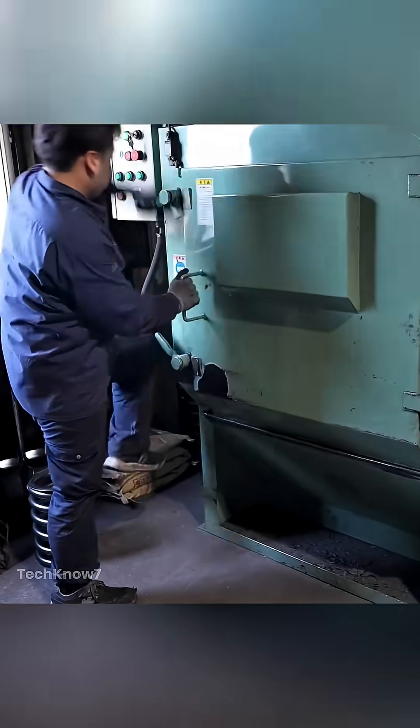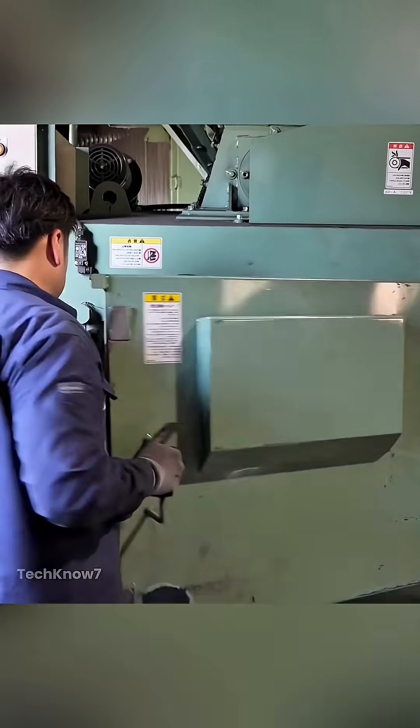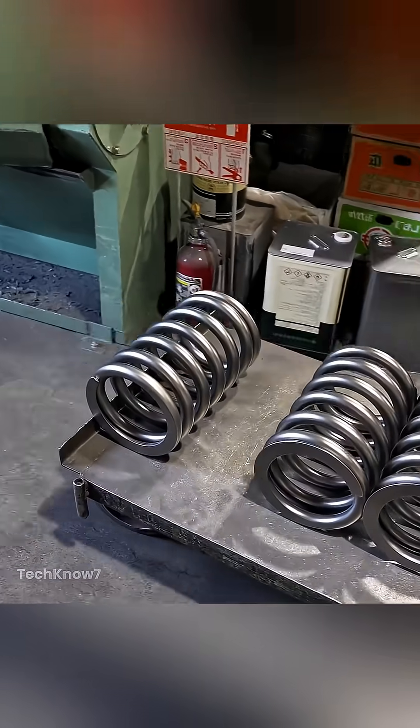Next comes the shot peening process. The spring is bombarded with thousands of tiny iron beads at high velocity. This process introduces compressive stress on the surface, greatly enhancing fatigue resistance and preventing cracks from forming over time.